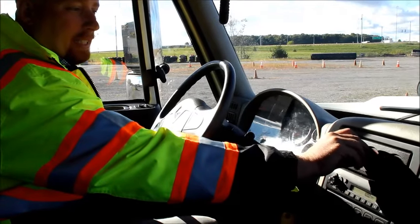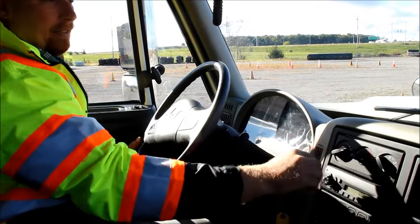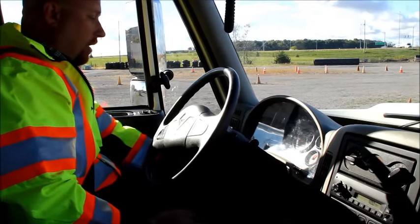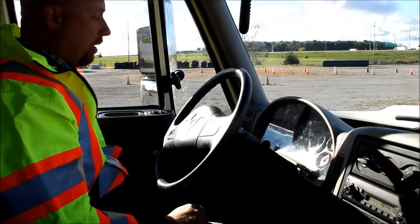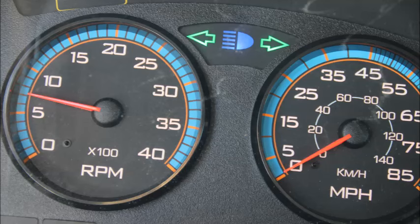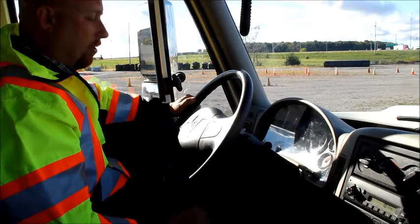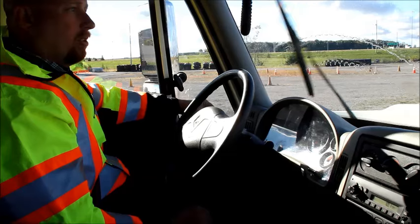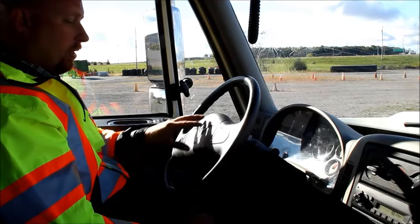From there, I go into my heater and defroster to make sure both the heat and defroster are functioning correctly. I'm going to come back to the other side and now check my indicators on my dash. I'm going to turn my headlights on to make sure my dash lights are working properly. I'm going to check my bright light indicator, my left turn signal, my right turn signal, and my four-way flashers. From there, I'm going to check my windshield wipers and washers, and also check my air horn and my city horn.